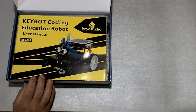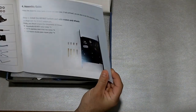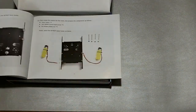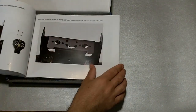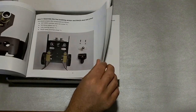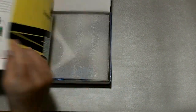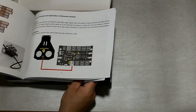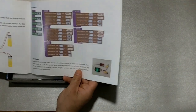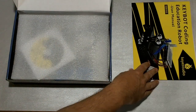We have here a nice user manual, which I assume probably tells you how to assemble it. Here's an assembly guide, a parts list — and again, we're going to be assembling this in later videos, but I just want to start with the unboxing. It's a full-color guide with nice, big, full-color pictures, which is great especially for younger makers and tinkerers. It looks like it uses some kind of graphical programming language — we'll get into that later.